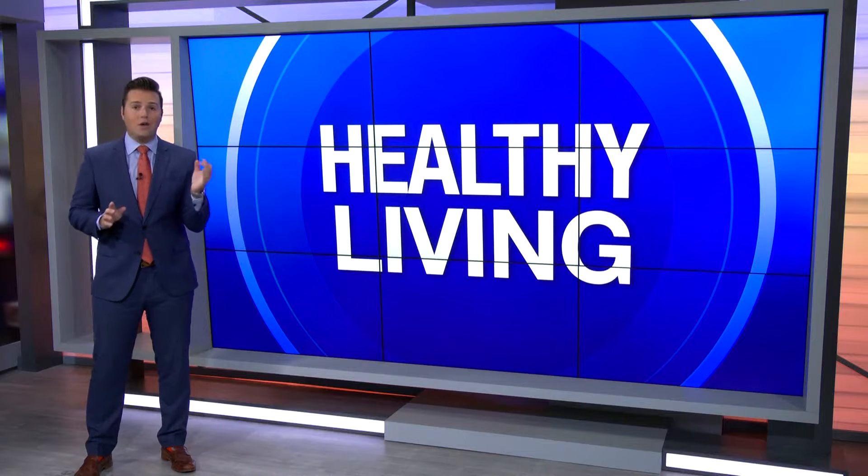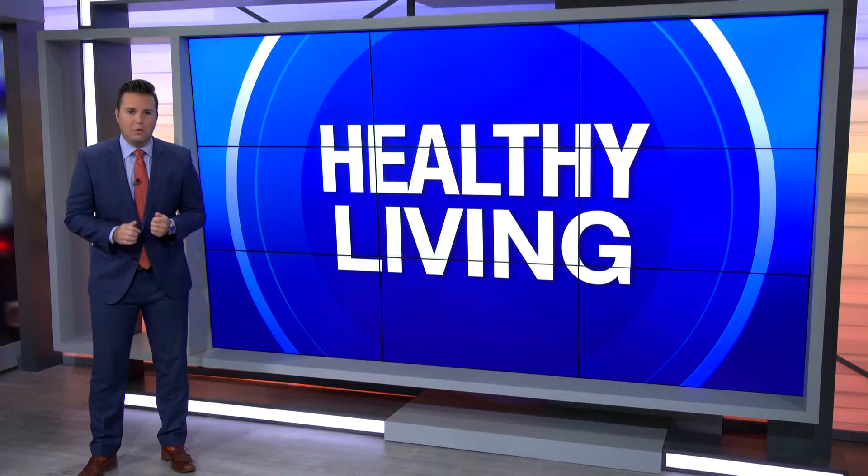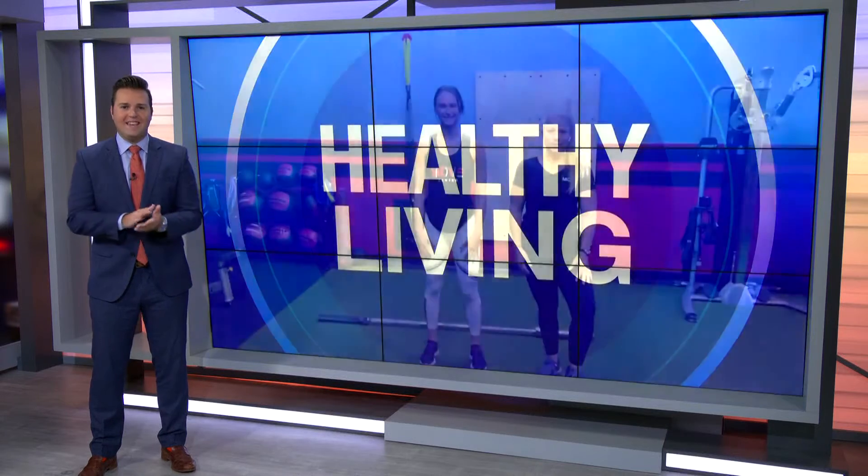Thanks Jessalyn. Time now for our healthy living segment with personal trainer and co-owner Stephanie Perry from The Move Center in Fort Myers, joining us as well, personal trainer Nikki Kinnear this morning. They're explaining the benefits of time under tension workouts.